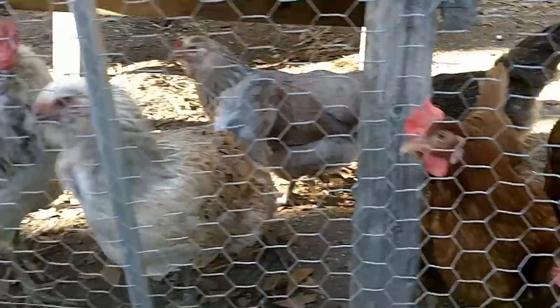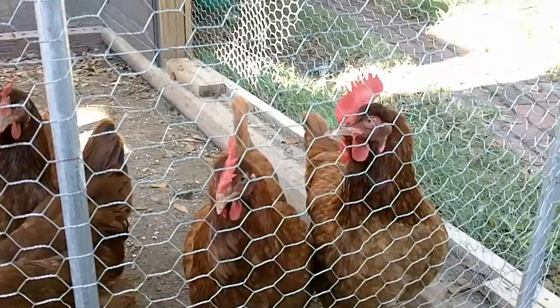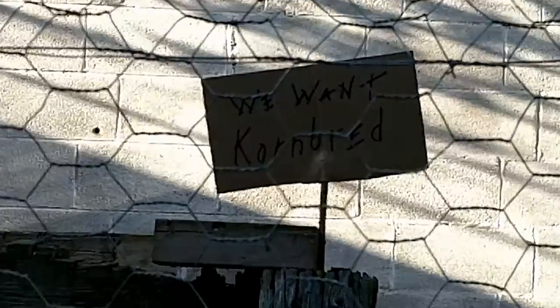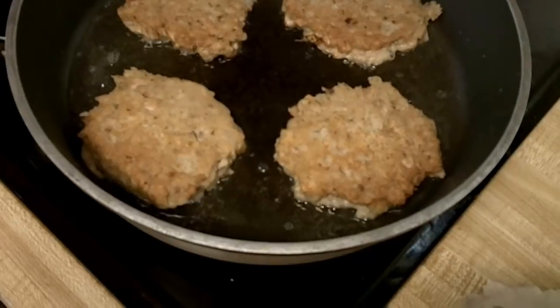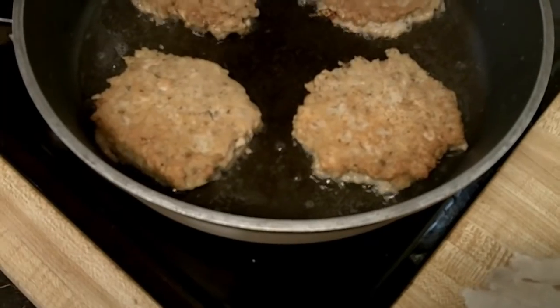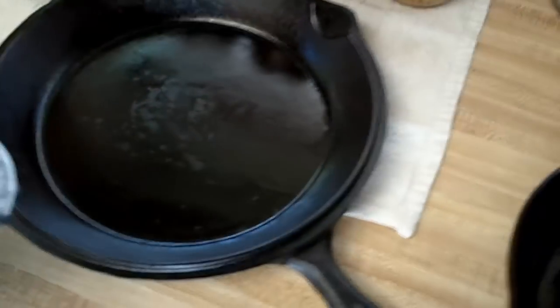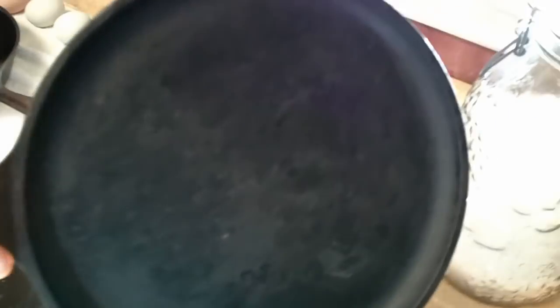The chickens have given me a sign — they want cornbread. The first step in making cornbread is salmon packs. Seriously, I'm making salmon patties for dinner, but we're going to make some cornbread for the chickens. Look how nice this skillet turned out — you can see yourself in it. If any of y'all have got Lodge cast iron, you know it more than likely looks like the rough texture we started with.